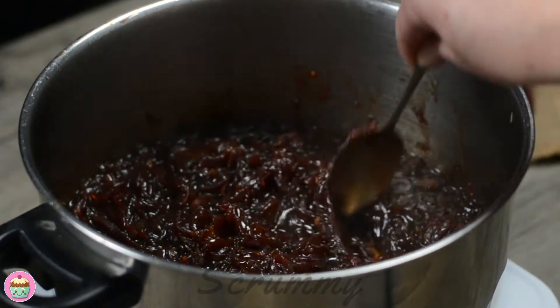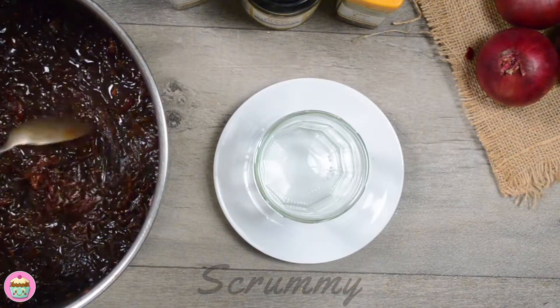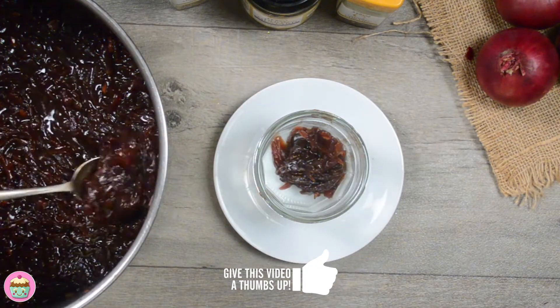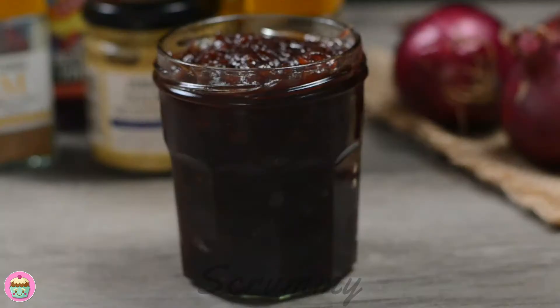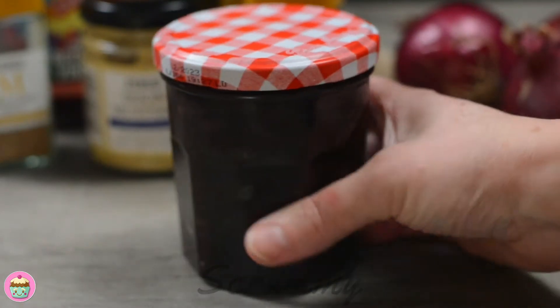After one hour the red onions will have reduced and thickened and be a dark caramel color. The mixture will set further as it starts to cool. Fill the jar to the top and seal it — it can be used once it's cooled. Homemade caramelized red onion is so easy to make; it's cheaper and nicer than anything you'll buy in the local store.